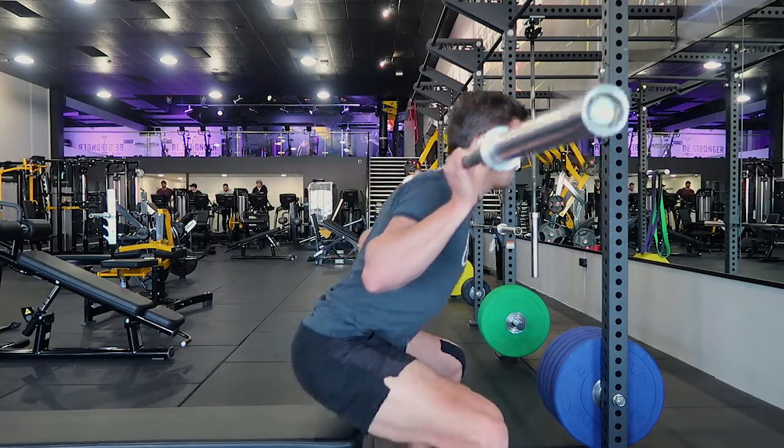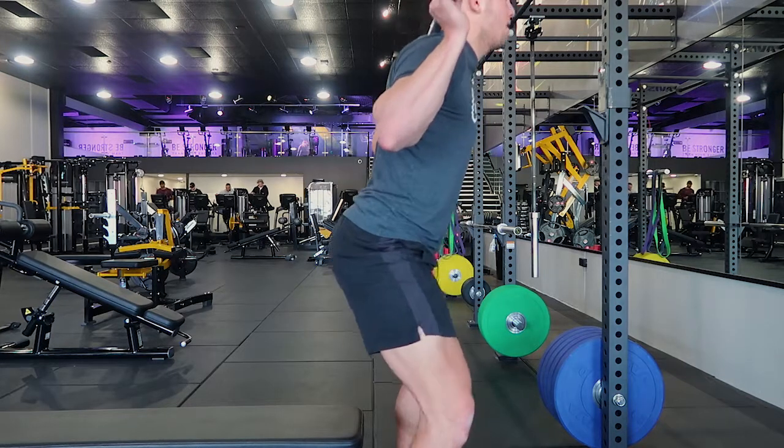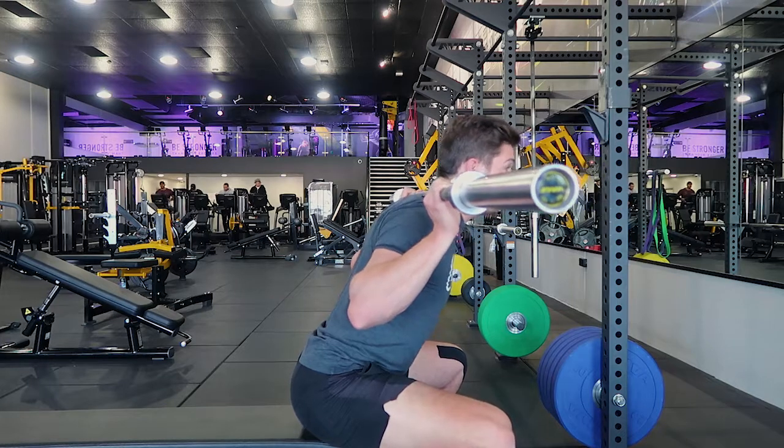We're not trying to rock it or anything like that — we're holding that position and coming out straight from it, squeezing the glutes. I'll repeat one more time: controlling the weight down, controlling all the way, sitting down fully.